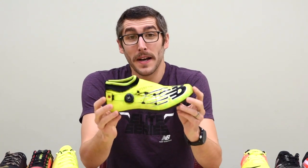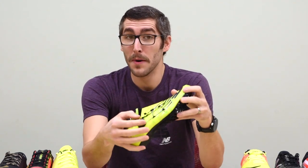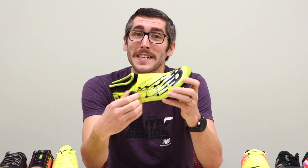Our most premium spike we've got is the New Balance Bozzi Sigma. It features a really cool ankle collar and a boa lacing system. These bad boys are pretty hot.